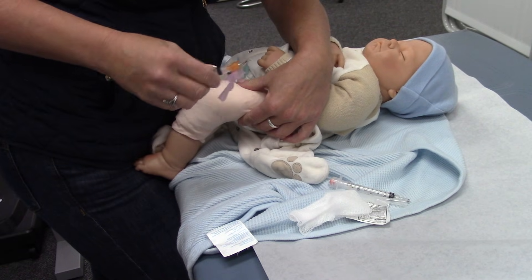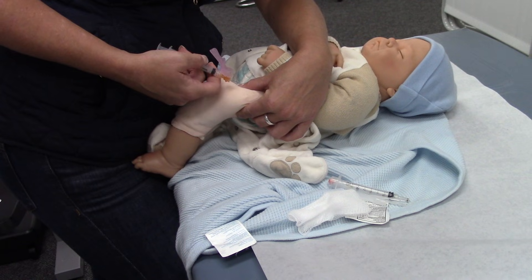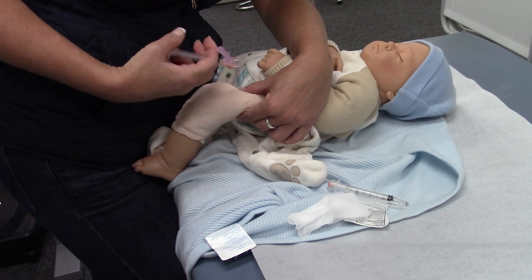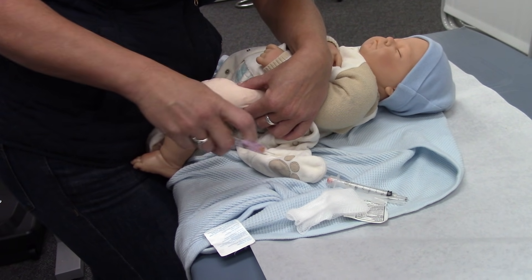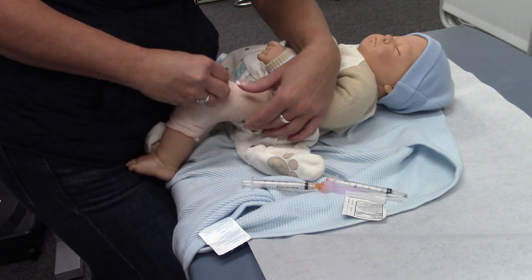Five-eighths inch needle, bevel up. Just go in like this. Inject. Out. Safety. Ta-da!